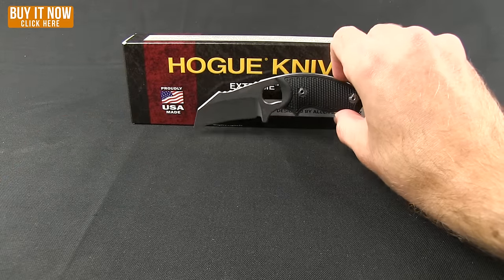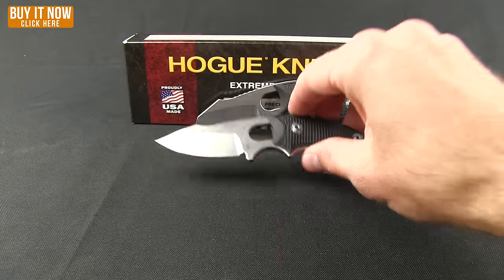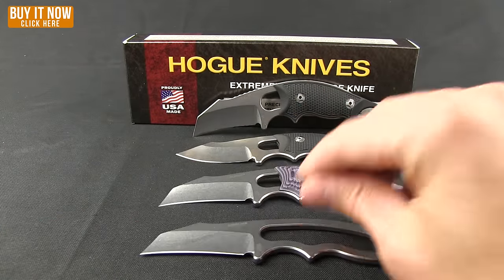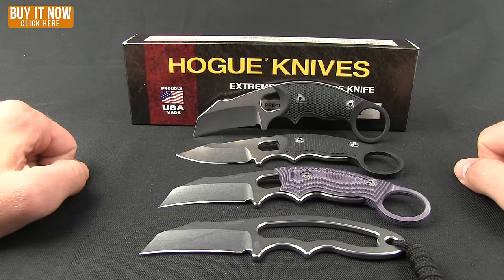The EX-F03 in the Hawk Bill or the clip point — black G10, G-Mascus, or skeletonized — all available right now at Blade HQ. Head to our website and grab one of these for yourself today.